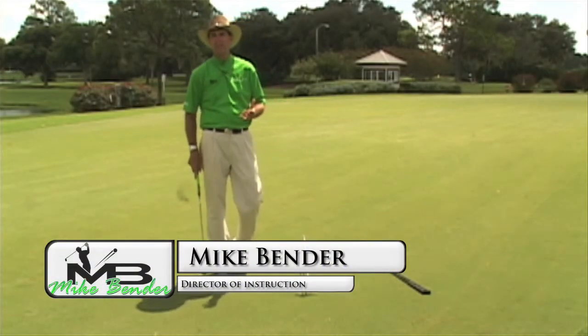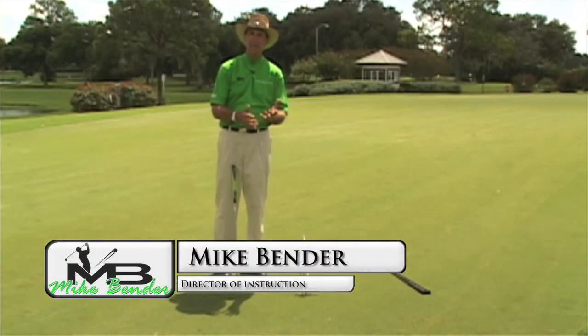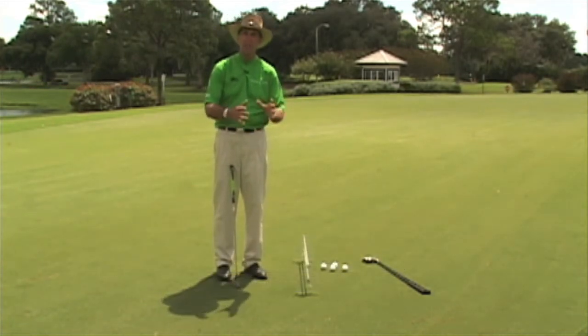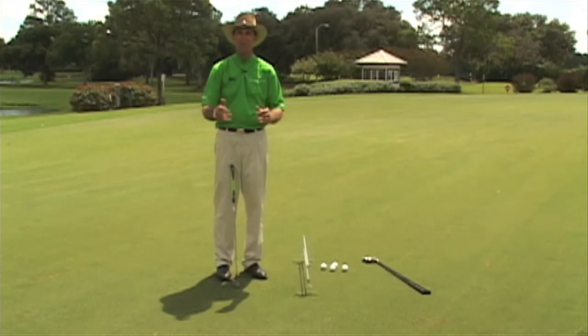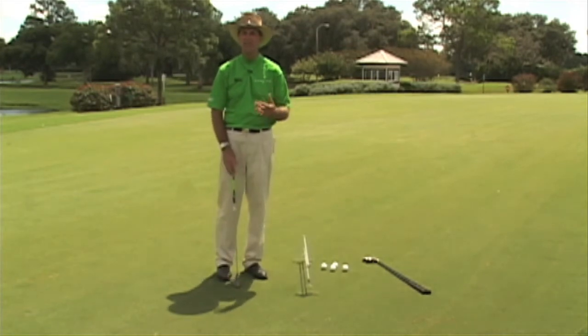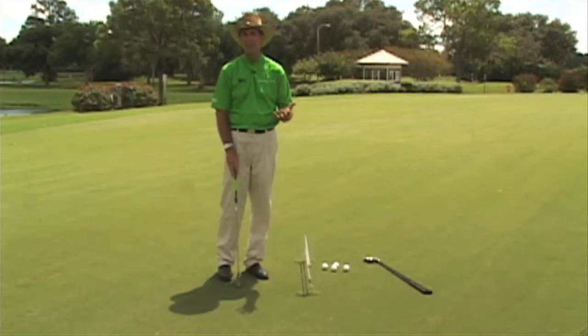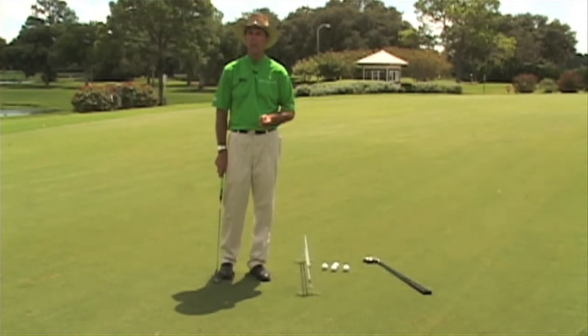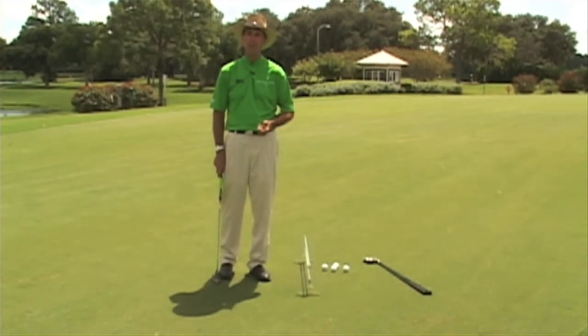There are three basic aspects to putting: mechanics, which involves your setup, grip, posture, and the type of stroke you have; speed control, which is rolling the ball with the right consistent speed; and reading greens. I think reading greens is the least practiced — people are not very good at it, and therefore they have trouble making putts.